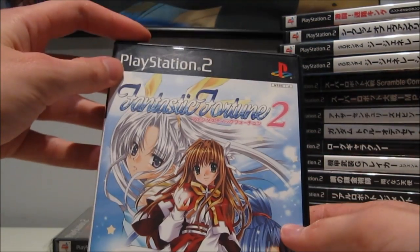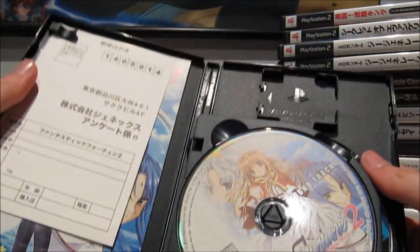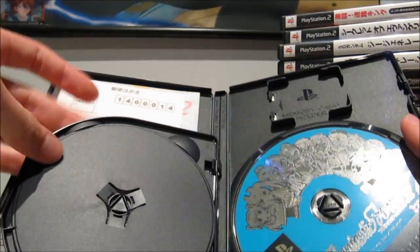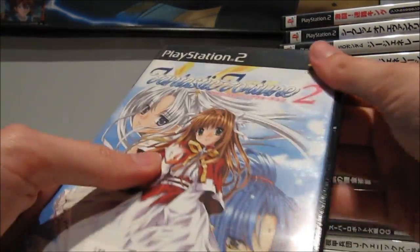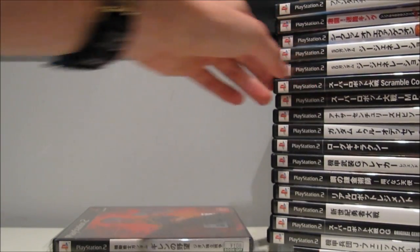Then this thing — Fantastic Fortune 2. No idea what this is about, but 100 yen, I figured why not. What I also really like about this is there's an included soundtrack. There's one thing I really love, and that is listening to video game soundtracks, especially if the music is really good. I have a huge soft spot for video game soundtracks.